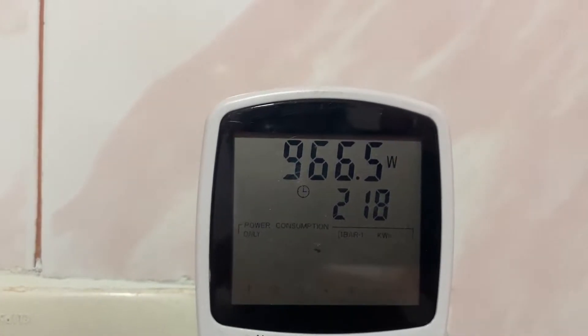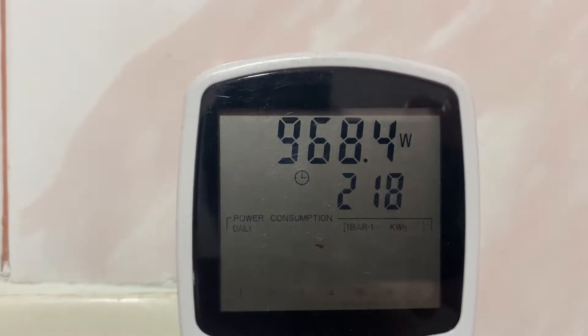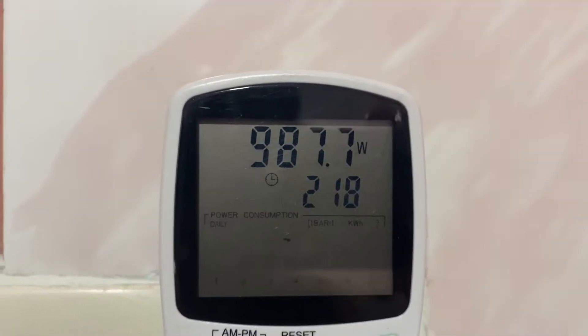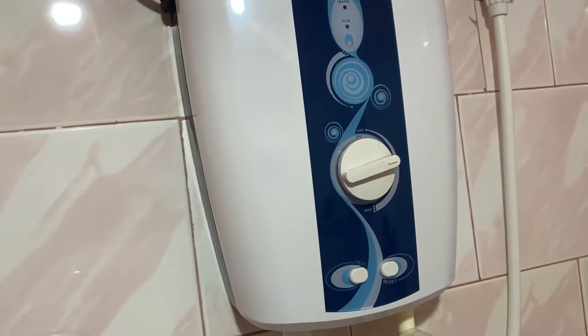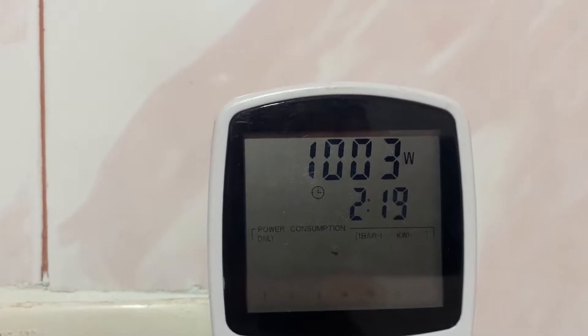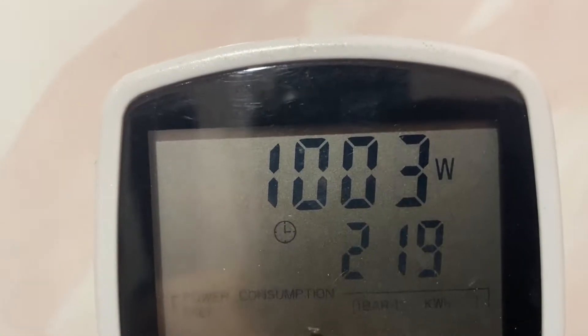Already it's reading 970 watts. So 970 watts... 980. The power usage wattage is around 1000 watts. Yeah, 1000 watts. There you go, 1000 watts.